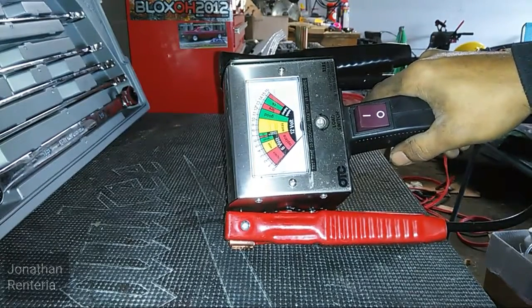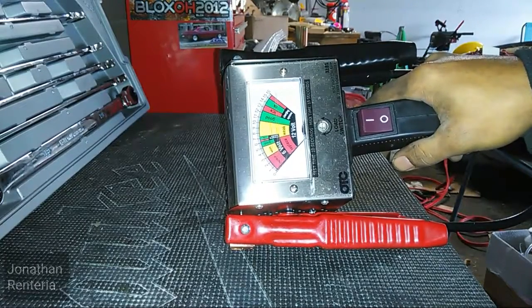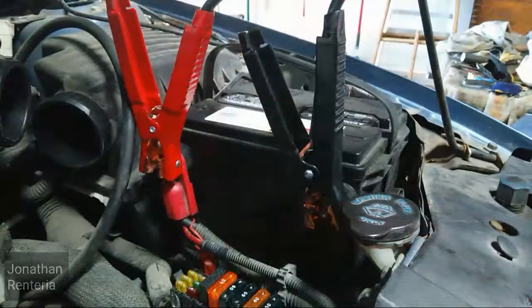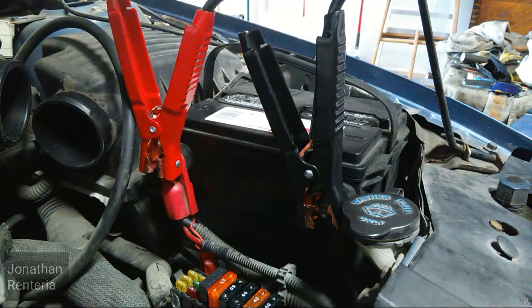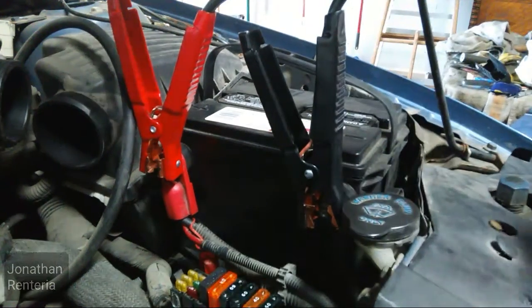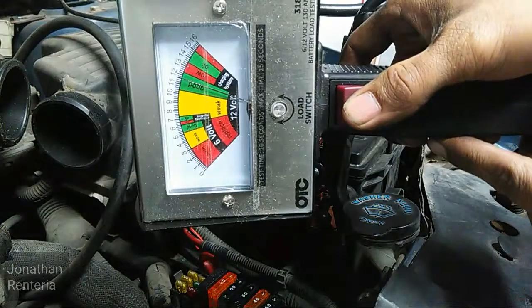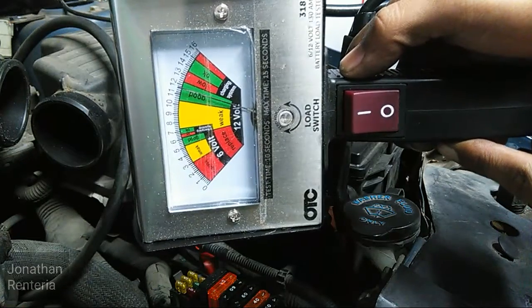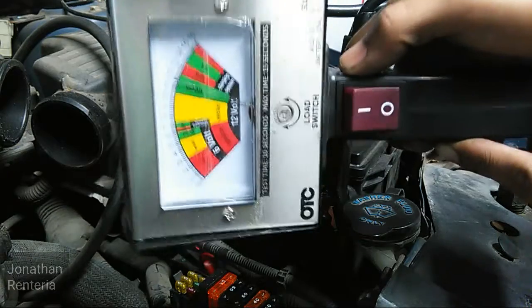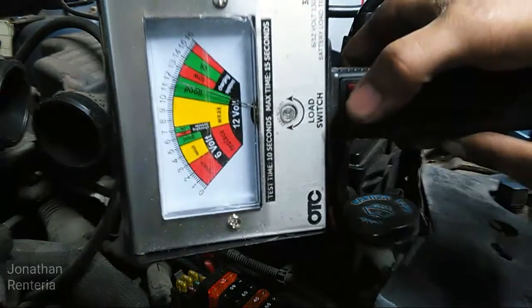I have two batteries here. One is in a car where the battery is low, and you're going to see the type of reading we get — this is exactly how you should not be testing a battery. I have the battery load tester connected to this drained battery. You can see we're showing just a little bit under 12 volts. If you were to use a DVOM or a multimeter and you see 12 volts, some people would think the battery is just fine.